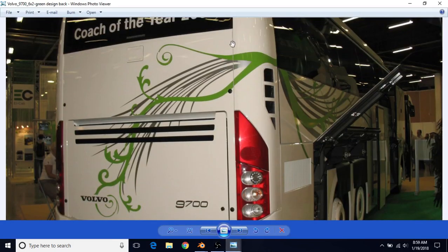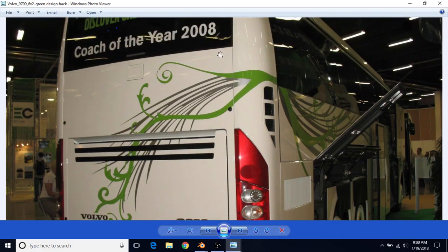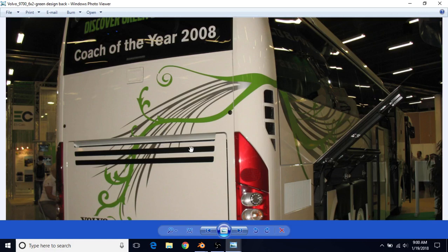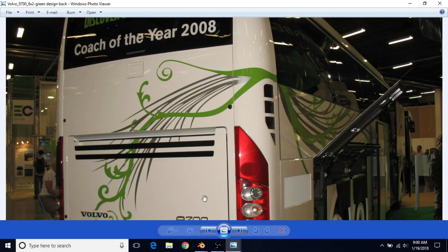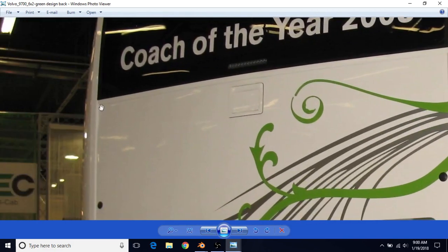Now we're going to create the crease lines. Select all the edges that run along the crease lines, then we'll do a bevel. We'll also do some insets to make these crease lines, and we're going to make this part that goes back a bit.